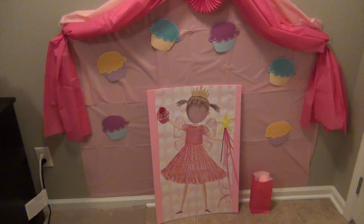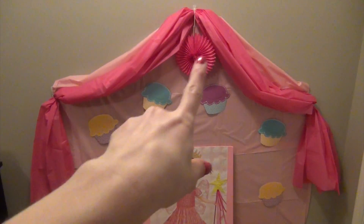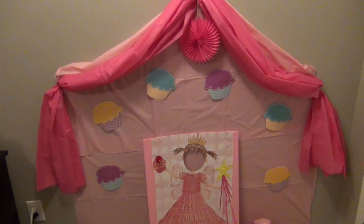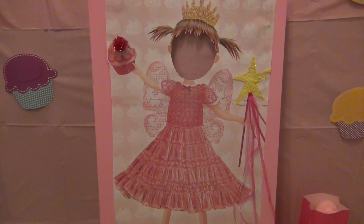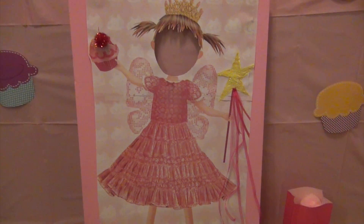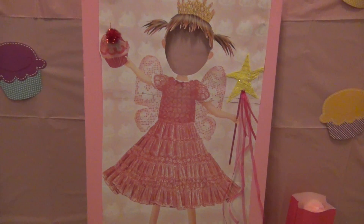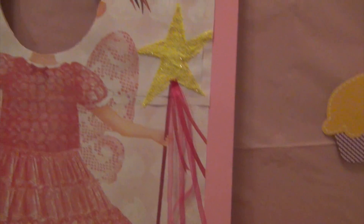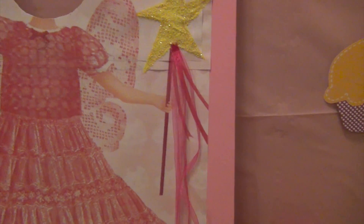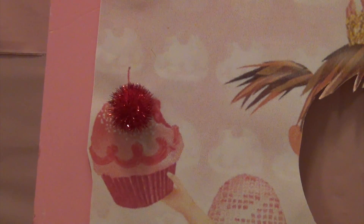This is our little photo area. The light pink tablecloth came from Dollar Tree and the bright pink one from Hobby Lobby. The little pink fan and cupcake cutouts came from Dollar Tree. The big Pinkalicious board is a picture I found online, printed it out, took it to Kinko's to blow it up in three strips, lined it up, and mounted it on foam board painted pink with acrylic craft paint. I added yellow glitter to the star wand and attached pink ribbon to make it 3D, and added a sparkly pom-pom where the cherry was on the cupcake.